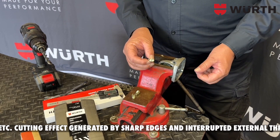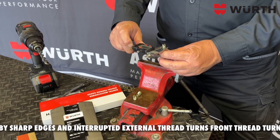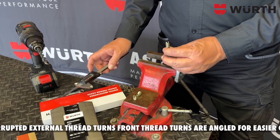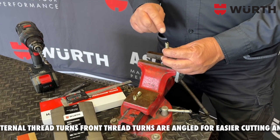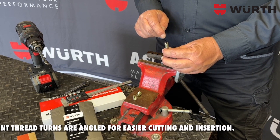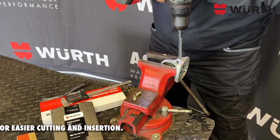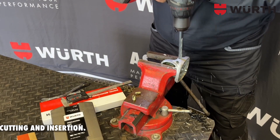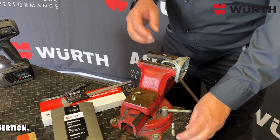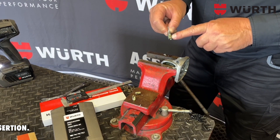You can either measure it to determine what size you need to drill, or you can consult the spec sheet on the Würth website regarding what size hole you need for the self-cutting insert you're going to use. For this one, I'm going to measure and drill the hole. Take your self-cutting insert with the slots pointed down.